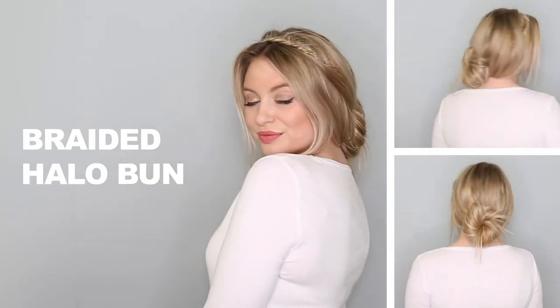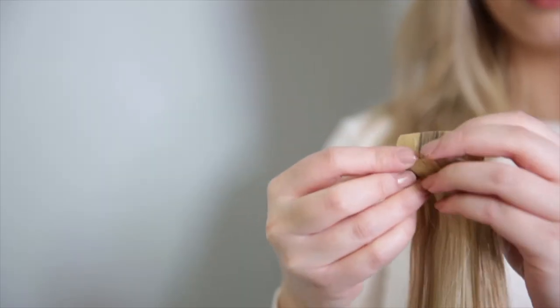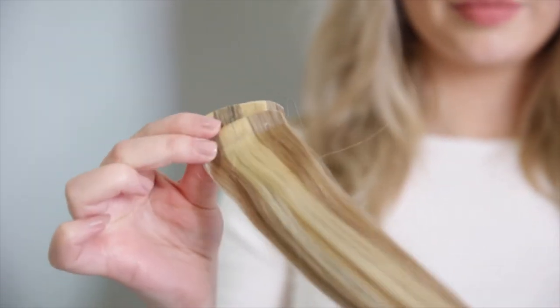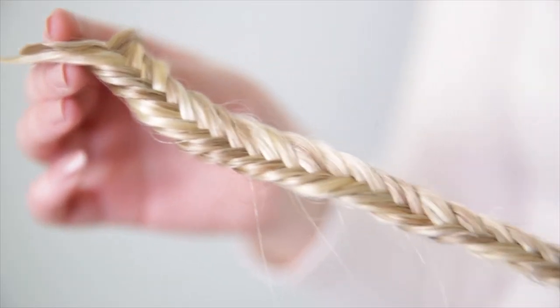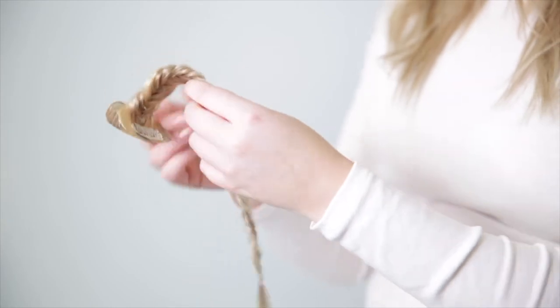Up next is the braided halo bun. Grab a flexible hold hairspray, spray it onto the lengths of your hair and scrunch for texture. Take two one-clip wefts from your Milk and Blush set and clip one weft onto the other — this creates an even thicker one-clip weft. Now braid this; I'm going for a fishtail because I'm completely obsessed with them, but you can go for any braid you like. Secure with an elastic, then pinch and pull on the outsides to make the braid look even thicker. Clip this braid behind your ear with the clip facing upwards, bring it over the top of your head, and pin in place on the other side behind the other ear. This creates your braided halo.